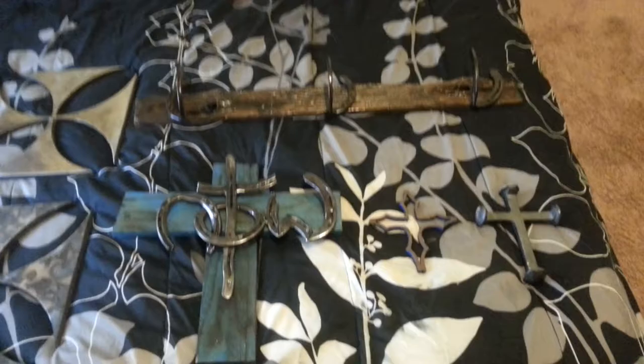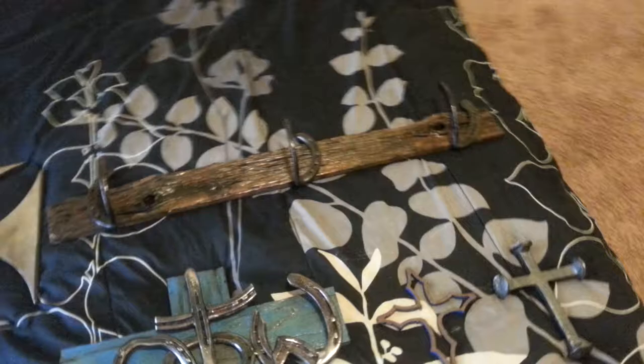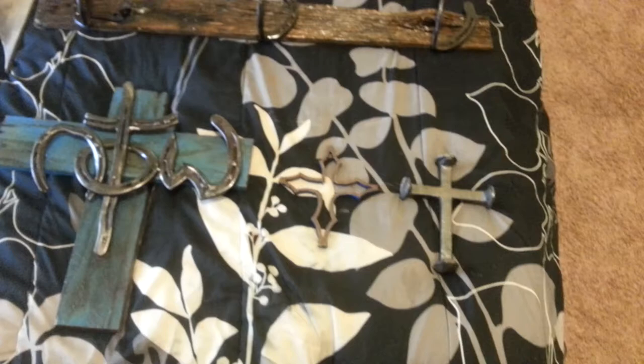Hi guys, this is Heidi and I am here in our home, in our bedroom, and I wanted to show you guys some of our art. My husband Mark is a welder. I happen to be a little bit of a carpenter myself, and we take interest in going and finding old wood and horseshoes and barbed wire and things like that, and kind of putting them together to create some art.